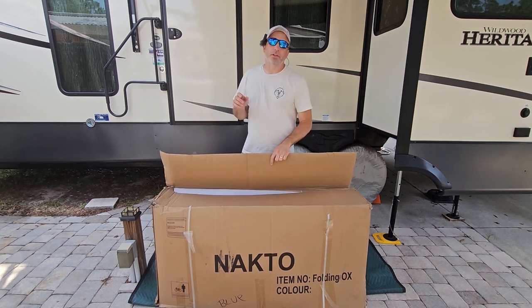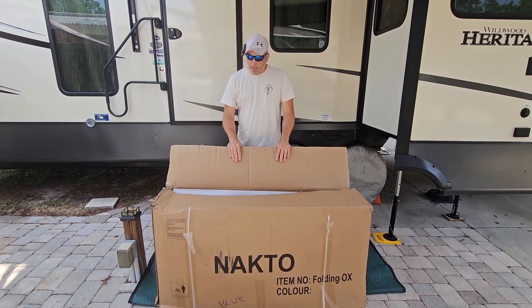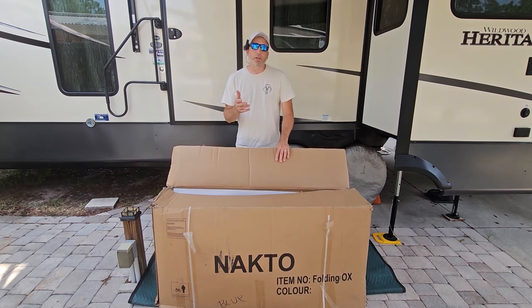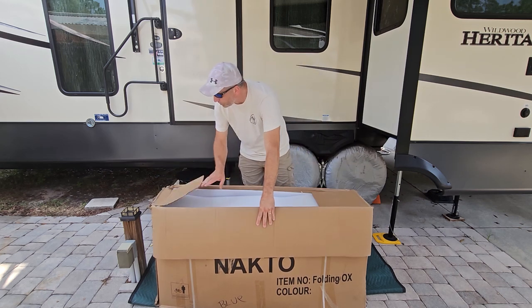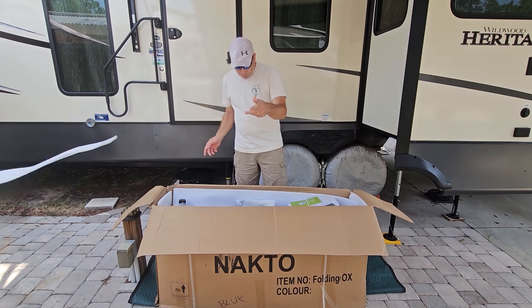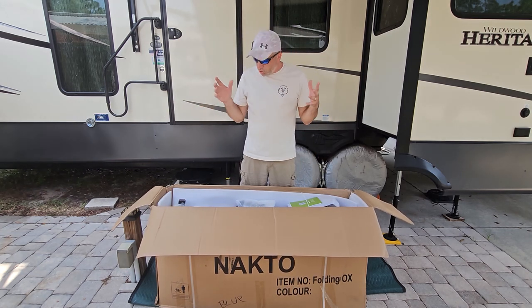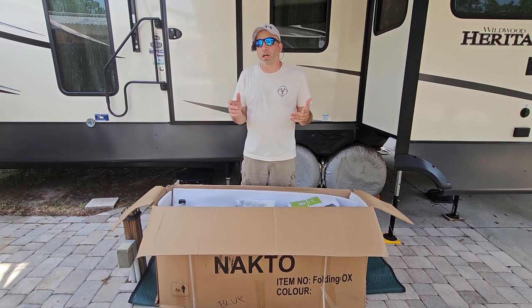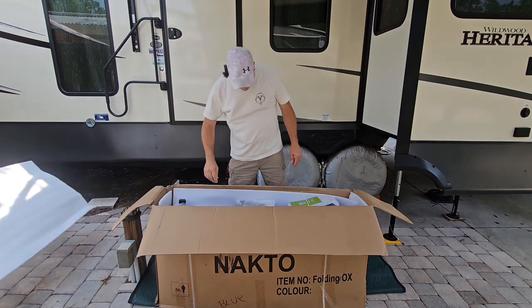We're going to bust into this and put it together. It does have a little bit of assembly needed, like putting on the front tire and things like that. We'll take it out of the box, show you what comes in the box, then put it together. Your box might come with a bunch of rips and dents — it should protect the bike well, but make sure you check it.